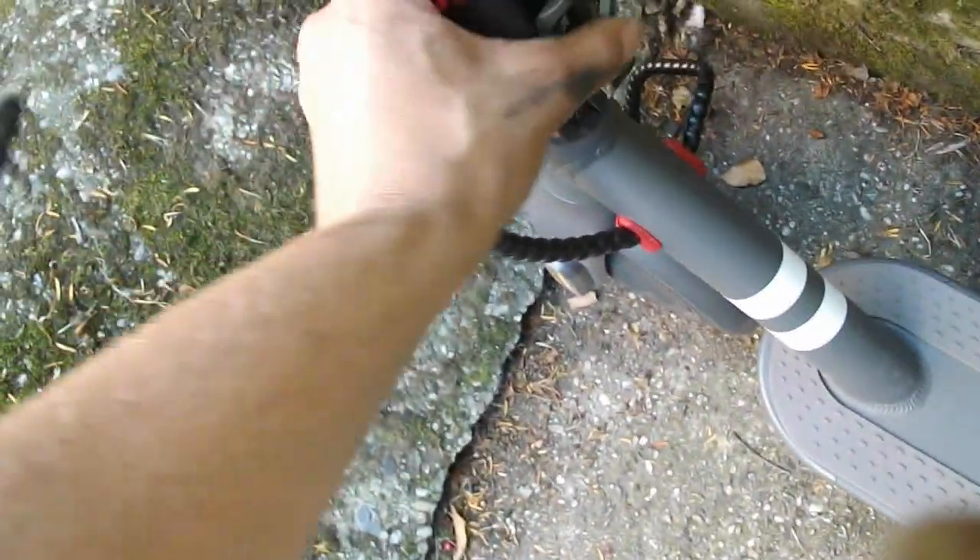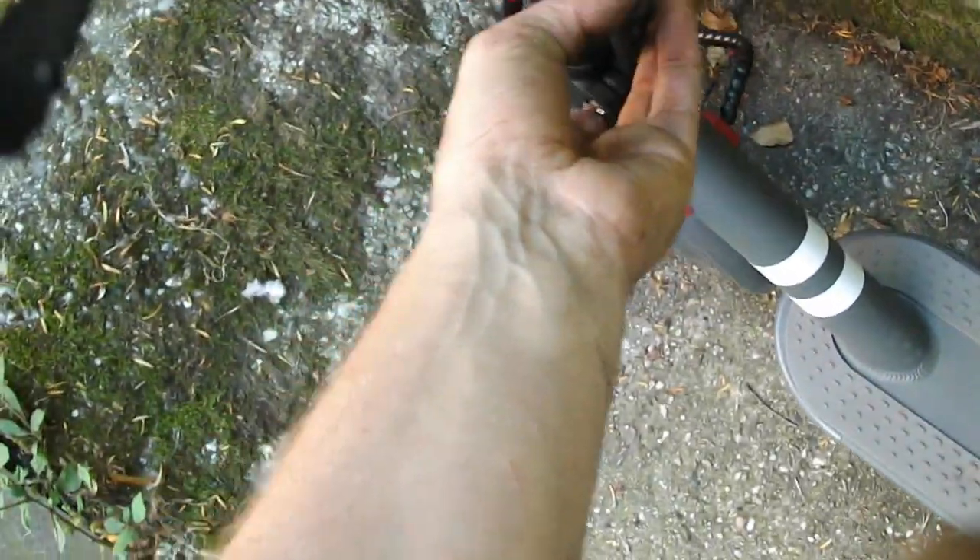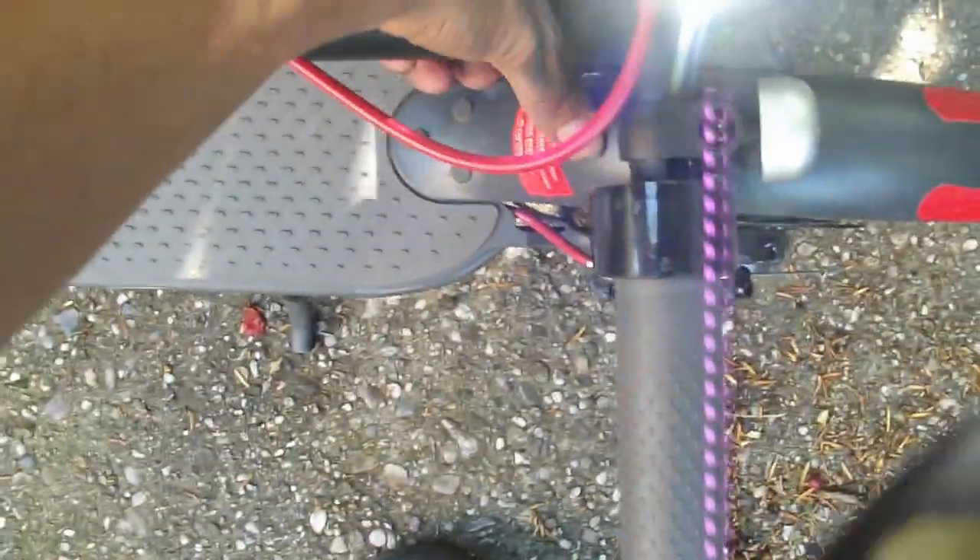To fold the scooter, you simply move this clip back and move this lever down. It's quite difficult to do one-handed. But as you can see, it drops down and the bell is in fact a clip. Yes, there is a bell. And you can simply hold the scooter like that.